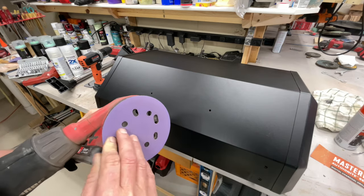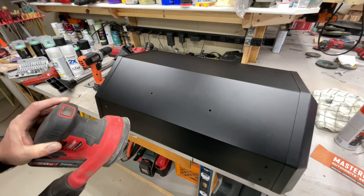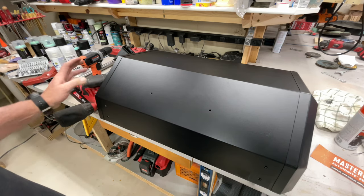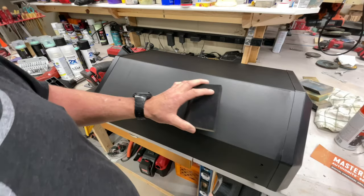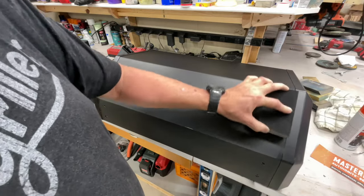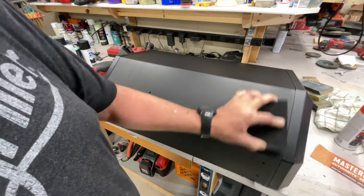I'll go from 120 to 220 grit, then clean it with some brake cleaner — do that outside since brake cleaner is flammable. Then we'll tape off the edges with blue painter's tape. The random orbit won't get into the corners, so I'll use a flexible sanding block to get in there and rough those up a little bit.